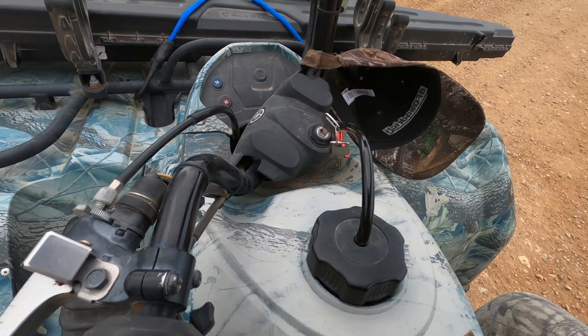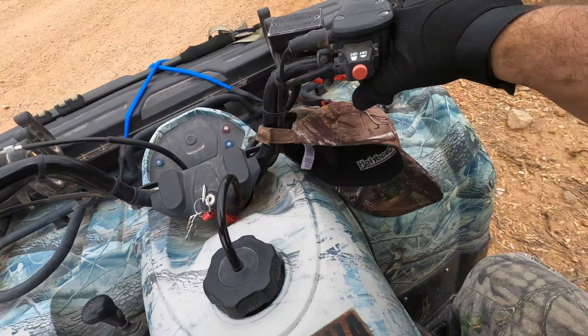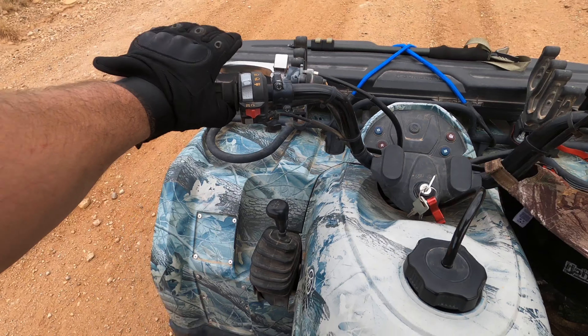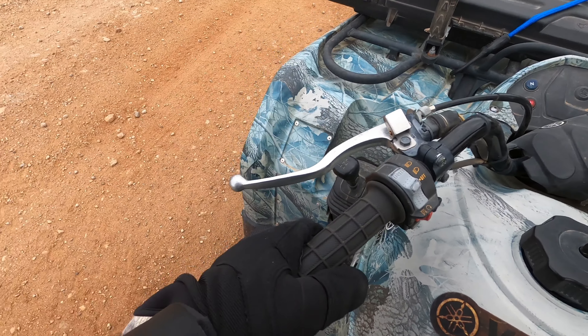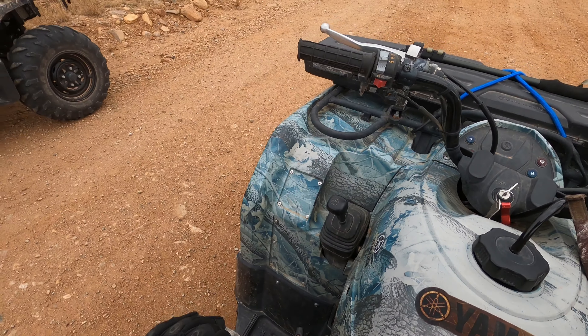Hey, there's my hunting partner! What happened? Who?! Yeah! Really?!